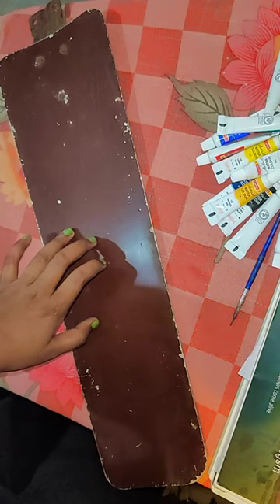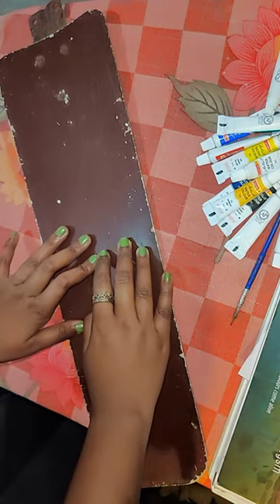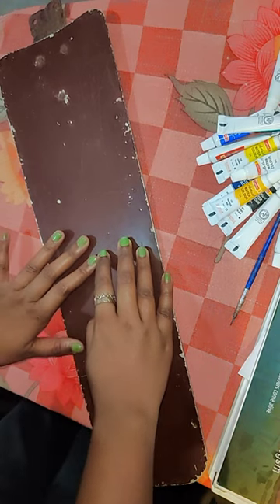Hello everyone, welcome back to my channel. In our house, there was a fan that was old and not being used. So I thought that I will paint it.